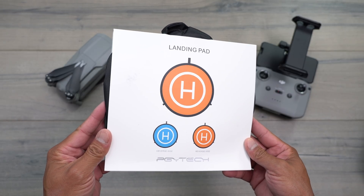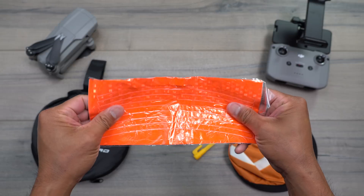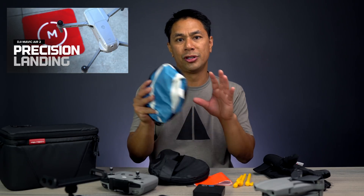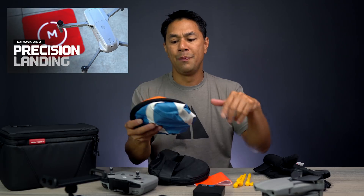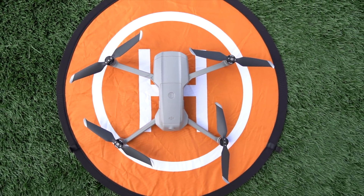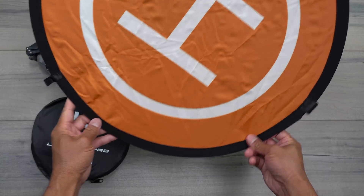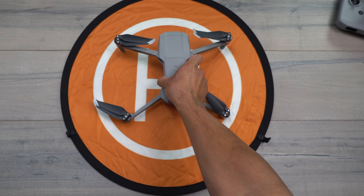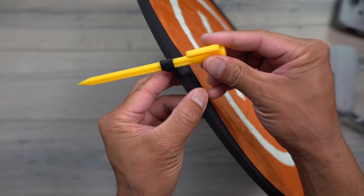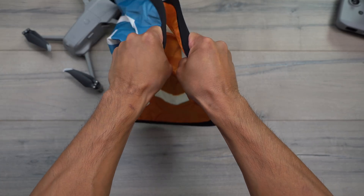Next we have a landing pad. If you haven't seen my precision landing or return-to-home video, having something with a lot of contrast on the ground seems to help accuracy when it comes back home. It pops open kind of like a car sunshade style, and you're able to place your drone right on top. It also comes with a bunch of stakes, so if you're flying in an area with a lot of wind you can stick it into the ground so it doesn't fly up on takeoff or landing. Everything comes in a little landing pad bag, and once you're done with your flight you fold it back up.